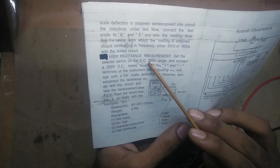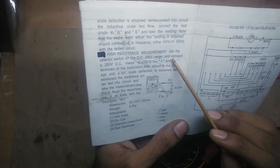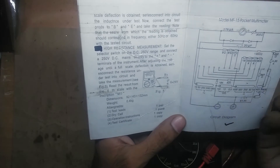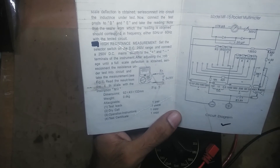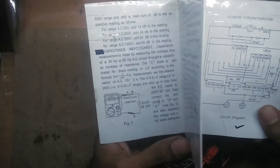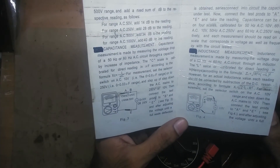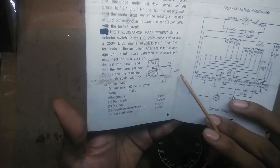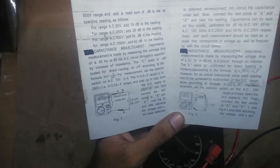For the high resistance function you also need DC 250 volts, which I'd have to generate using a voltage multiplier or some other method. Essentially these three special functions are out of my reach — they require either high DC voltage, high AC voltage, or precise AC voltages. I wish I had a variac.